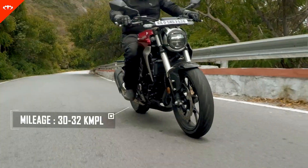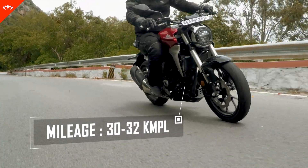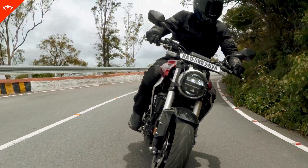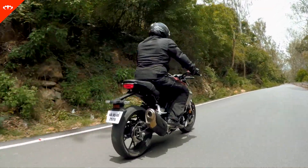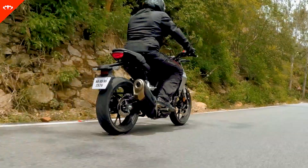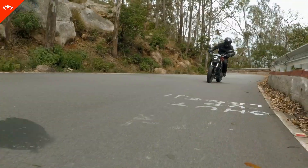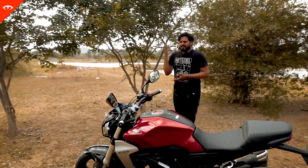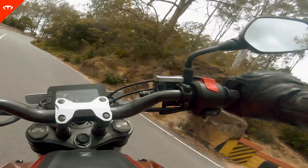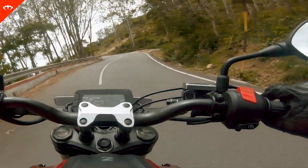One thing I forgot to mention is the mileage, which is quite good. Even though we've been pushing it, we've been getting about 30 kmpl consistently. In fact, most of the time the meter up front was showing 32 kmpl, even though we were really pushing it and keeping the revs high. The engine character — one thing I need to say is that the engine is decent at low revs, but it really comes alive after the 5,000-6,000 RPM mark. You can really feel the grunt and it drives freely all the way to 9,000-10,000 RPM. You want to keep it in that band above 5,000 RPM to really have fun on this bike.